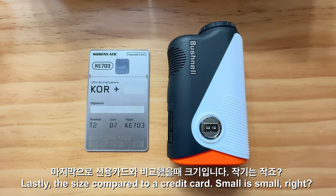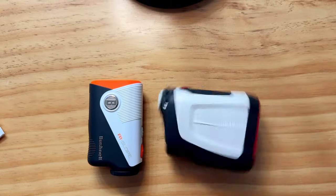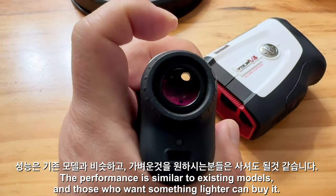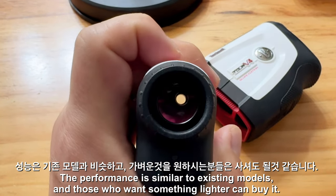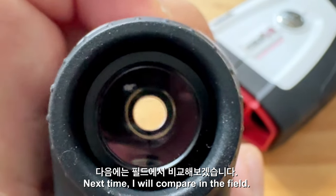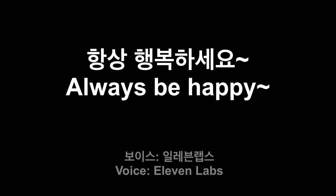Lastly, the size compared to a credit card — small is small, right? The performance is similar to existing models, and those who want something lighter can buy it. Next time, I will compare in the field. Always be happy.